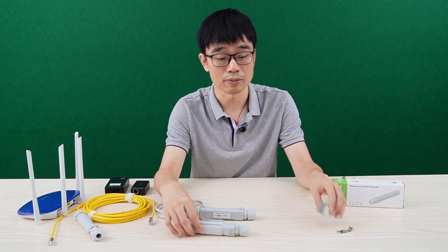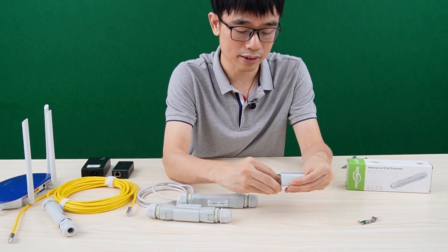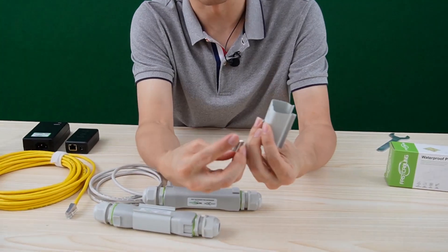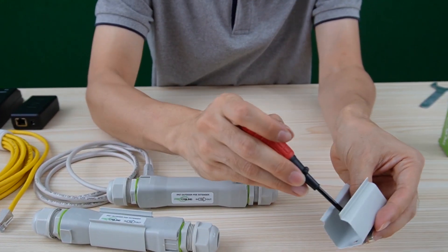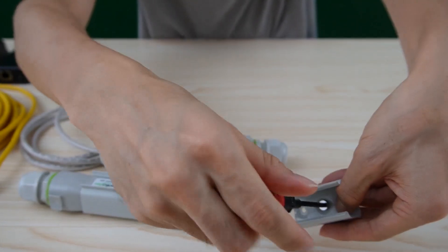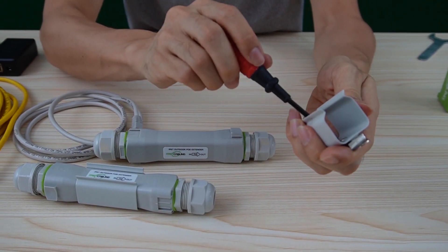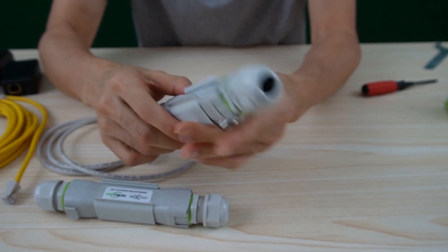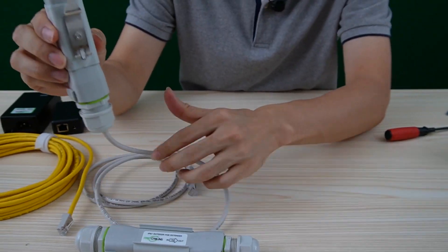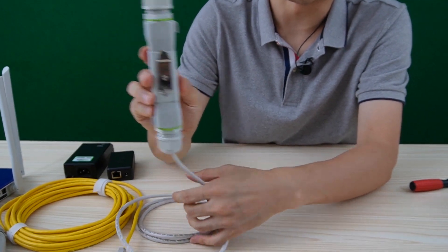The second option is the DIN rail mount. We use the same bracket but now we need to add this DIN rail mount accessory. We can also place a middle extender, and then mount this extender to the DIN rail.